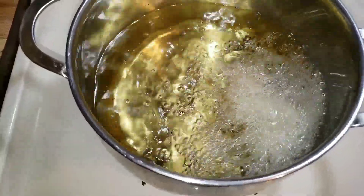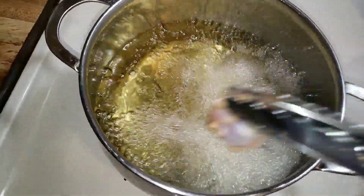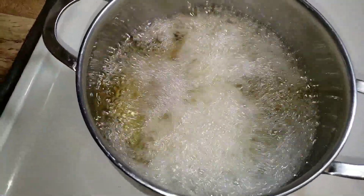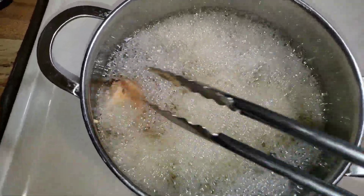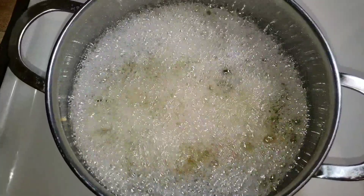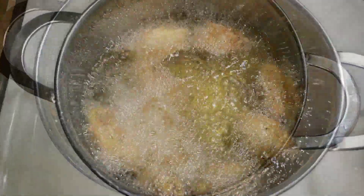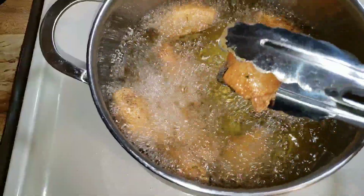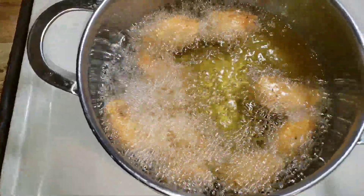Be careful dropping them in because these will stick together, so just be careful. Don't overcrowd your pan either. I'm going to let these hang out. You know your wings are done when they are floating to the top. Look at that — look how crispy and golden they are! Let me just take these wings out.